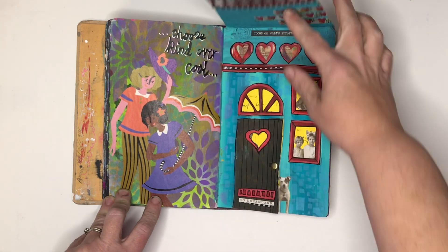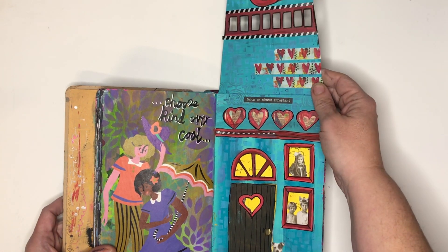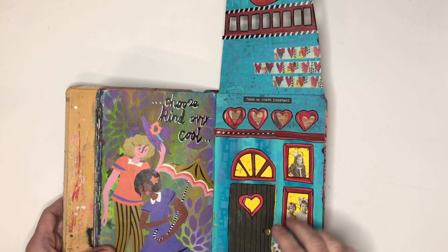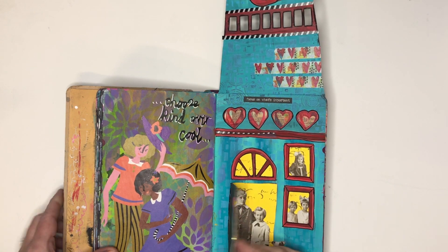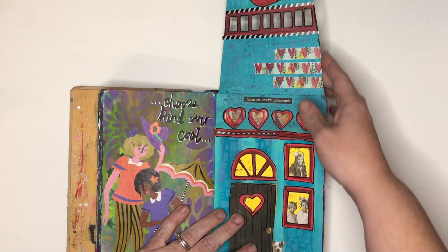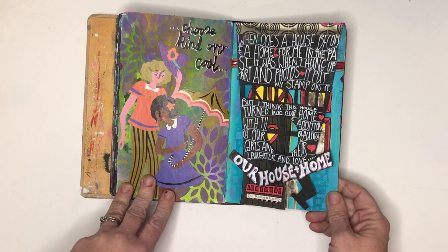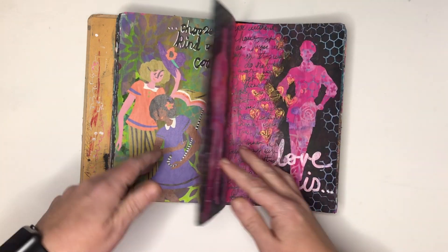This page is an interactive page inspired by the art by Mylene on the Creative Jumpstart from 2019. She made this gorgeous little house window thing and I decided I wanted to have a go at doing something similar, so it was a really fun page to do.